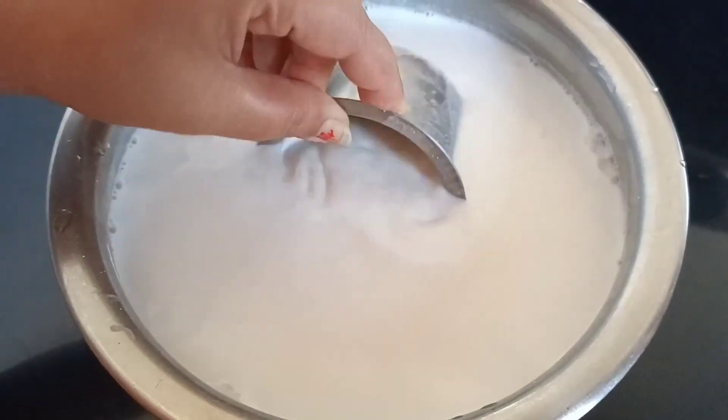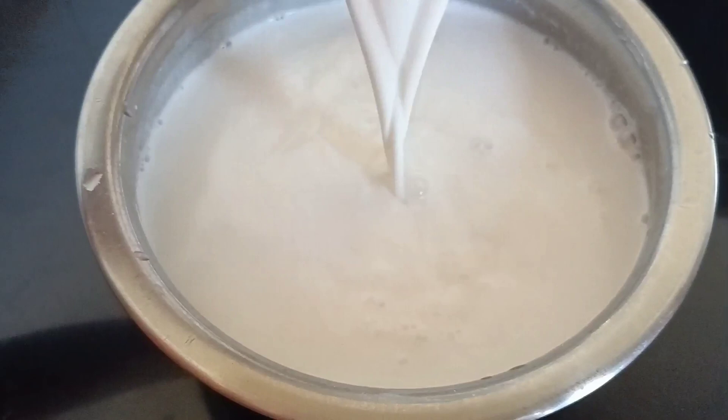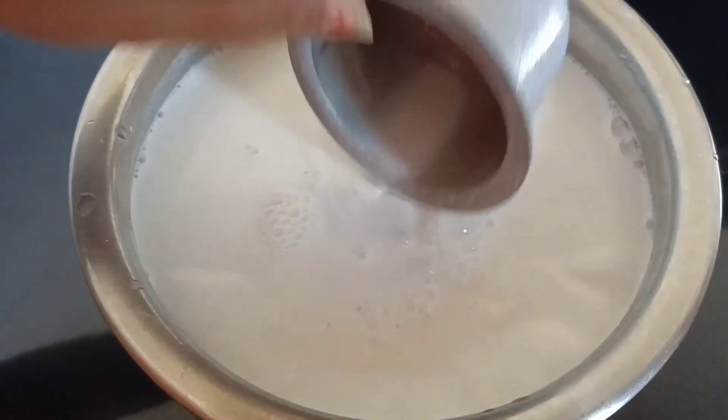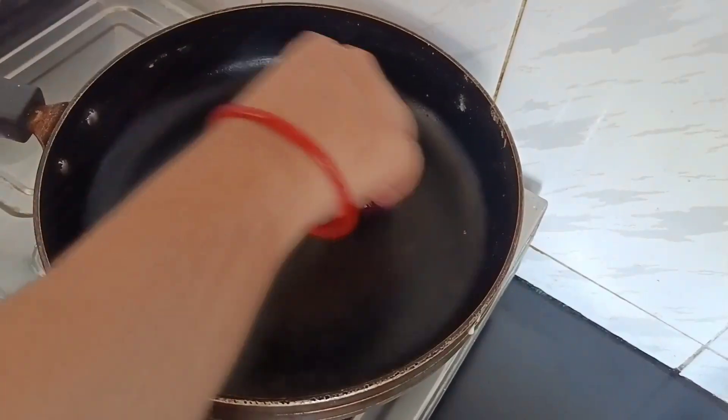Now I will show you what the consistency of this dosa batter should be. It should be very thin and watery — not like a regular dosa batter. It should be very thin and watery, which is why it is known as Neer Dosa in South India.